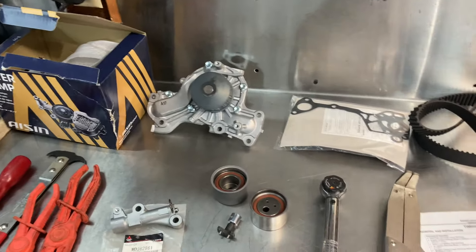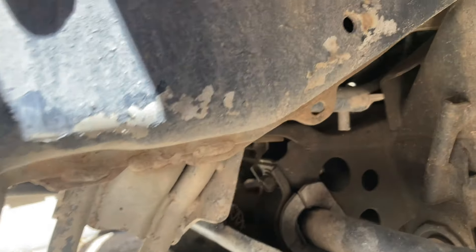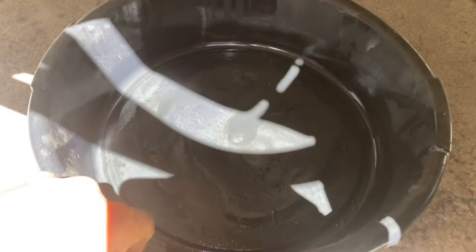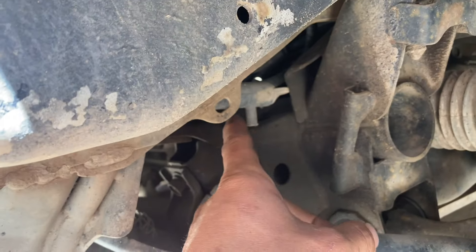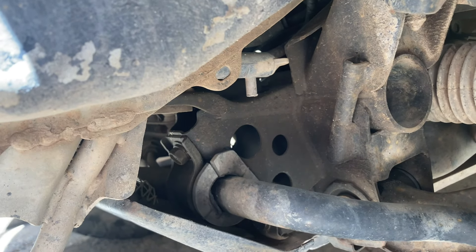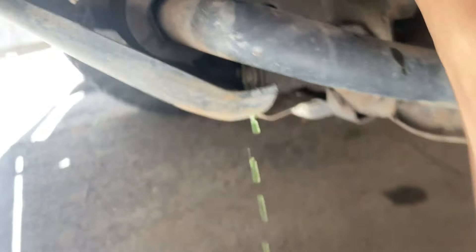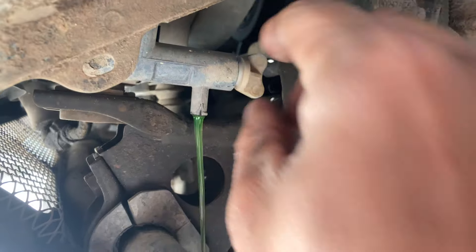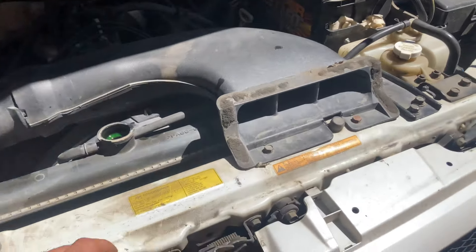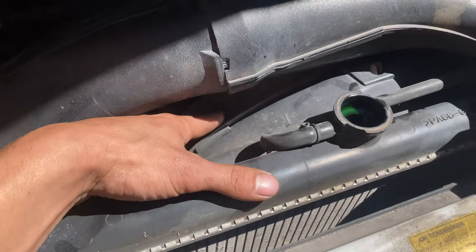Step number one is draining the coolant. The petcock for the radiator is right here, and I can almost guarantee you that this is going to make a horrific mess, so be prepared — put down lots of floor dry or whatever. We're going to go ahead and undo that, get the cooling system drained, and then start pulling stuff off on top, including the air intake and the radiator support brackets, then get to the shroud.